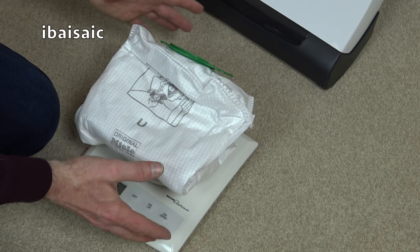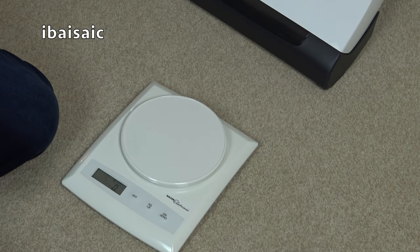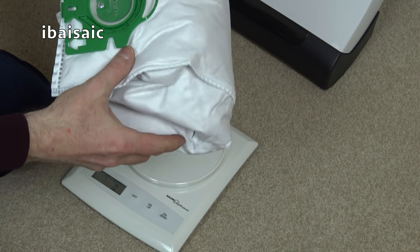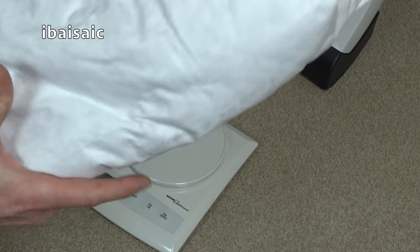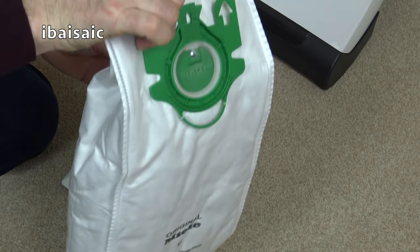Let's see how much an empty U-style bag weighs. There we go — an empty bag weighs 50 grams. So you can deduct 50 grams from whatever this full bag weighs. This is a month of dirt — it's got a lot of fibrous dirt in it.